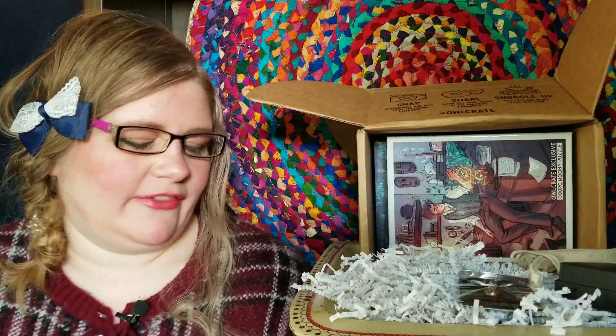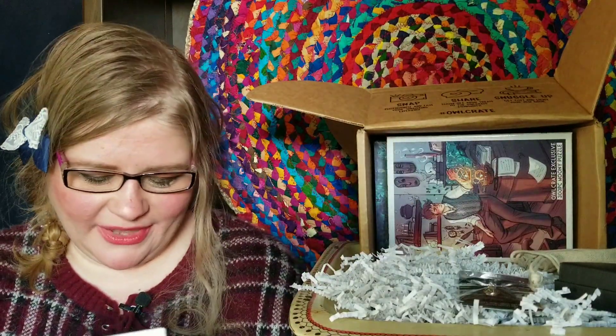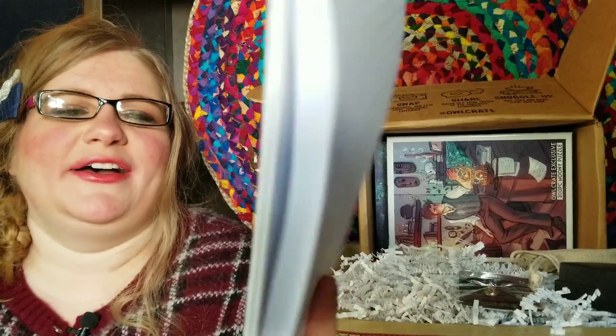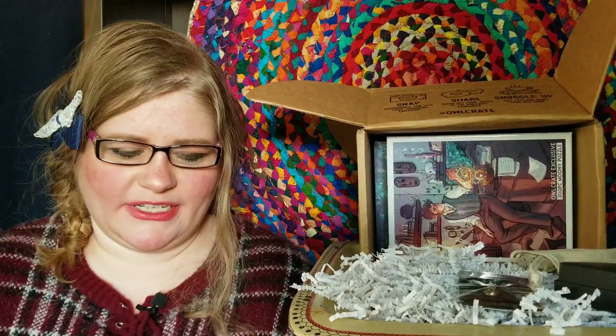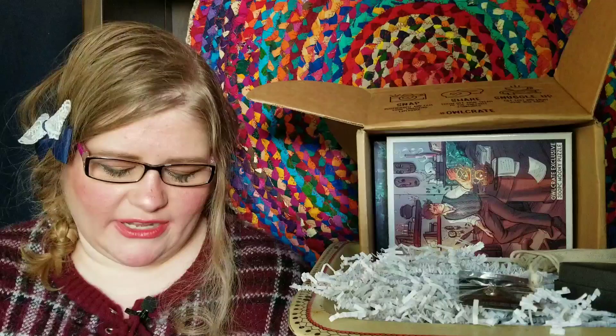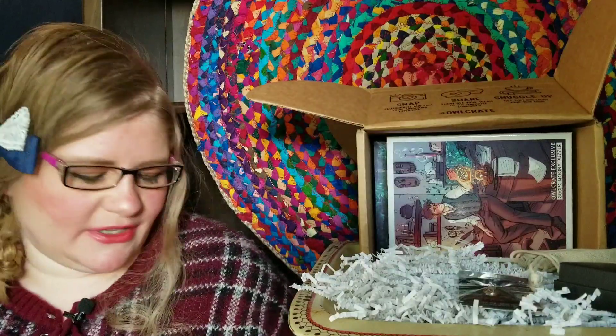This is just a regular notepad and it's pretty thick, so it's perfect for taking to school to jot down any little notes. It's a good size for that, so it's definitely something useful.